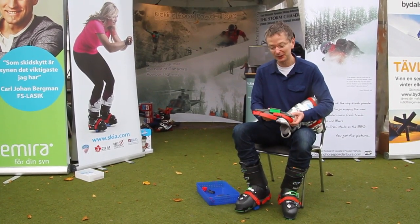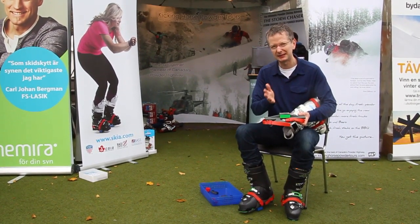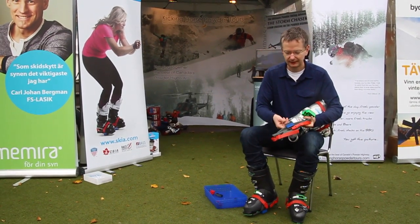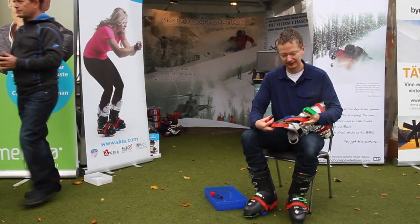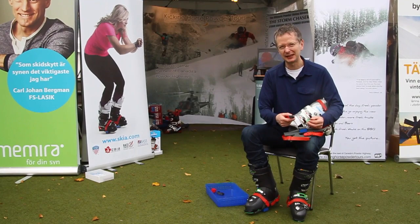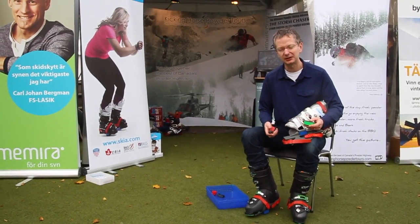This is the trainer and you'll see that we've got four different sizes of balance blocks. We've got the large green block, which is quite easy to balance on, and they simply swap in and out like Lego. As they get smaller, they get harder to balance on. The smallest block, which is the black one, is as thin as a tightrope wire, so balancing on it is really a pretty extreme challenge — for experts only. The green blocks are quite easy to balance on, so complete beginners can use these.